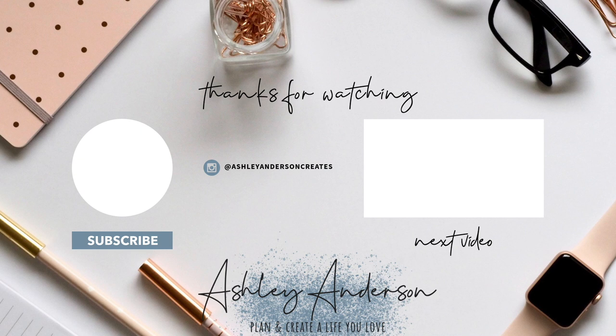Don't forget to hit that subscribe button! Have an incredible day, my friend, and I will see you in the next video.